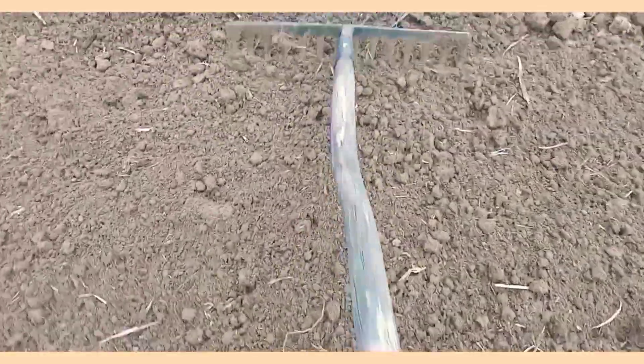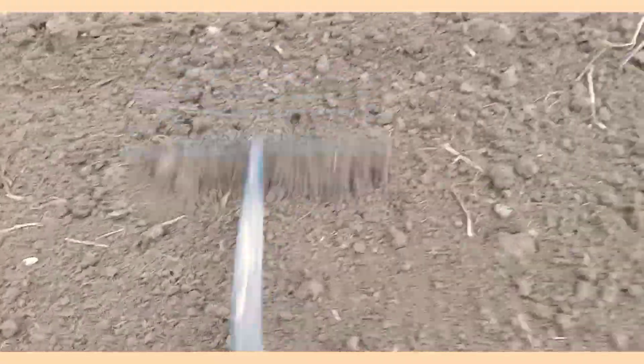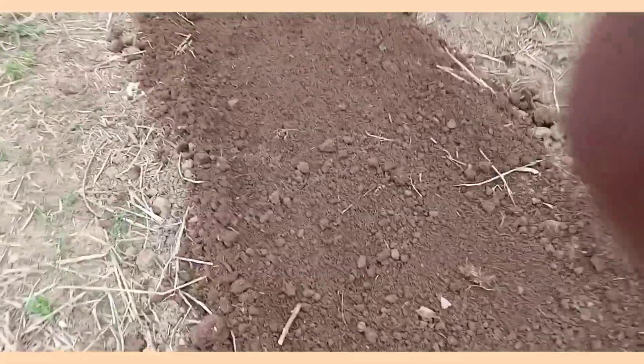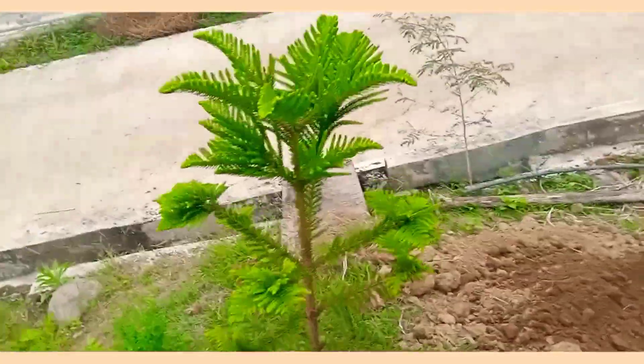Since the soil was not yet fully pulverized after digging, we have to use the rake in order to make the soil even finer for seed bed purposes. Now the seed bed is properly prepared — the soil is very fine — and it is now time for us to go to the next step.